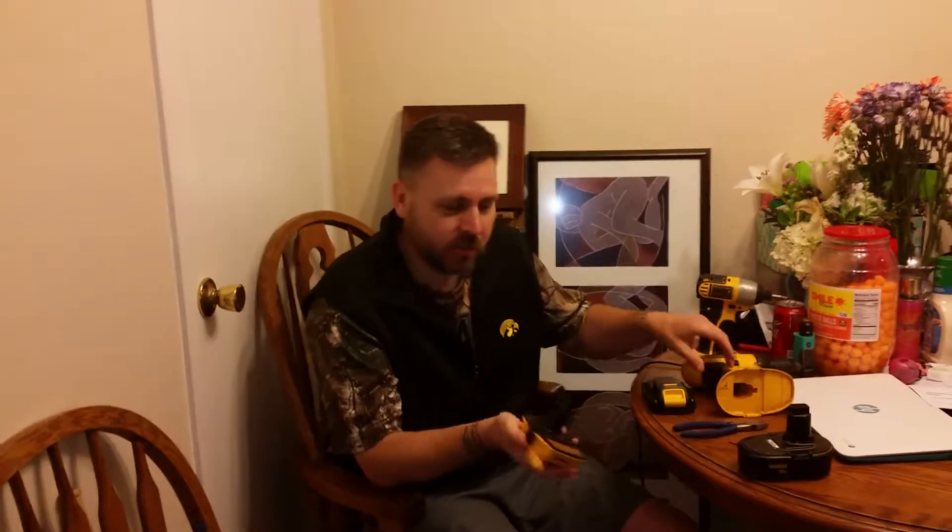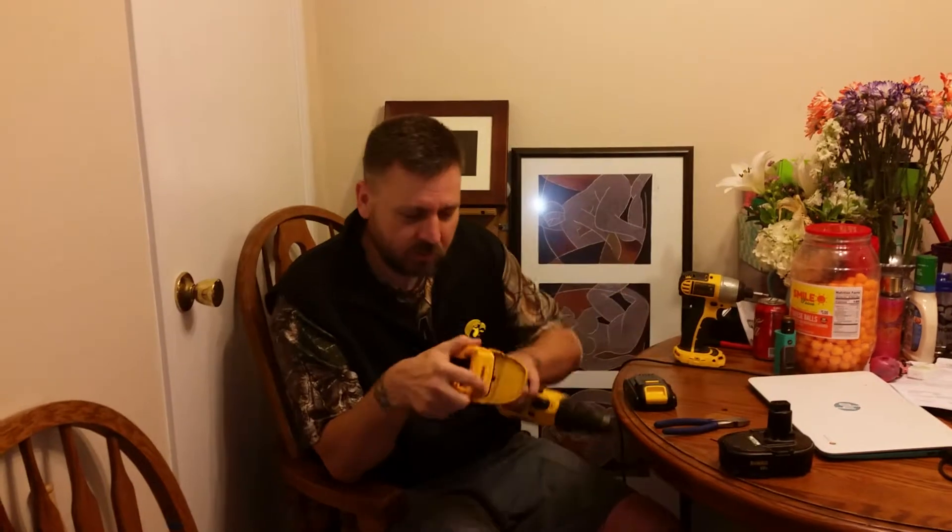My batteries had all taken a shit on me, so I pulled the trigger. You can run the adapter plate — it's the DCA1820 — it converts the 20 volt over to 18 to run your tools. The adapter plate drops in and your brand new batteries slide right in.